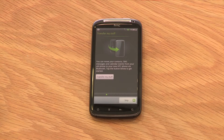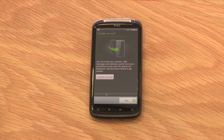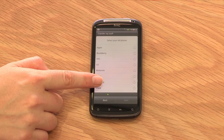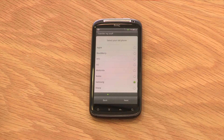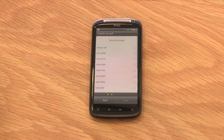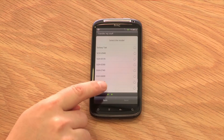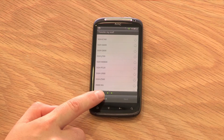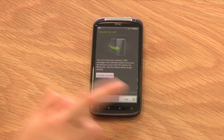The first time you turn on your device you'll need to go through the startup steps. It's really easy and will only take a few minutes. The first screen that will appear is the setup screen. Transfer My Stuff allows you to move your contacts, SMS messages and calendar events from your old phone to your new HTC Sensation via Bluetooth. If you want to utilise this function, follow the instructions on the screen. Alternatively, you can select Skip to move on to the next screen.